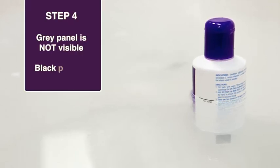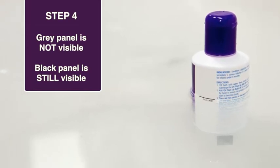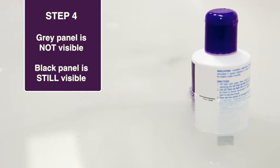Step 4. There is enough QV Flare-Up Bath Oil in the bath when the grey panel blends with the cloudiness of the water and is no longer visible. You should be able to see the black panel.